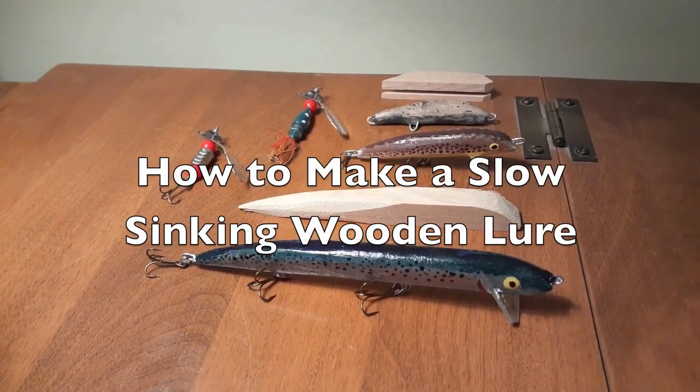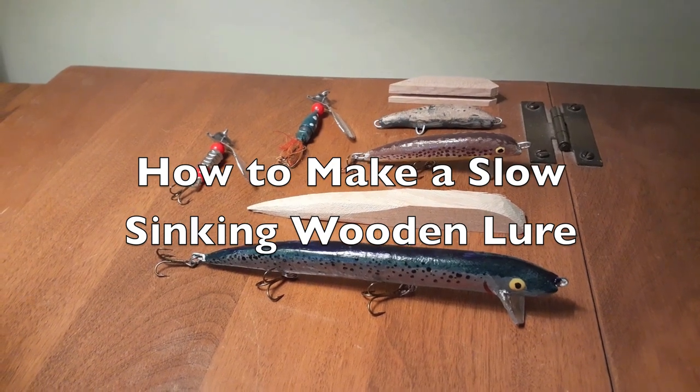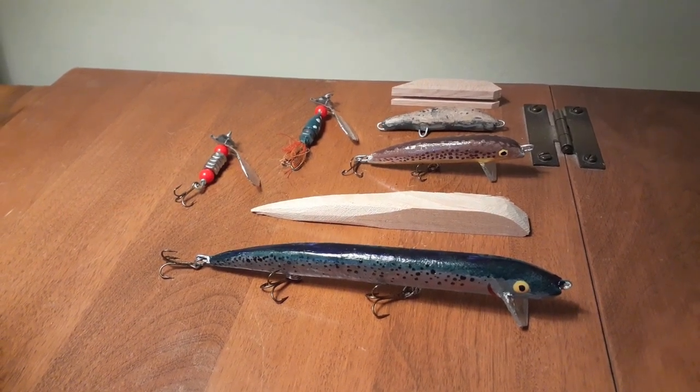Hey everybody! Last week I did a how-to video on making your own spinner lures, and this week I'm going to show you a technique for making lures out of wood.